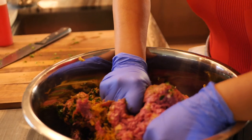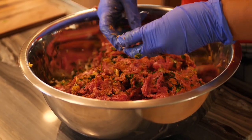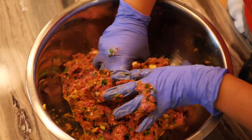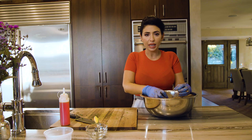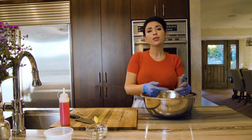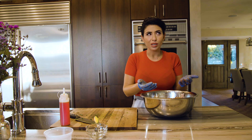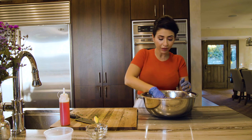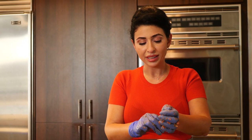Now we're going to mix everything together. Ideally, you'd let this sit in the fridge for about 30 minutes up to six hours to really marinate those flavors. But for the sake of this video I'm just going to put it on the stove now and it tastes just as good, so if you're short on time you're fine.